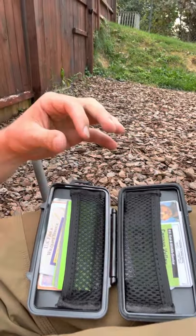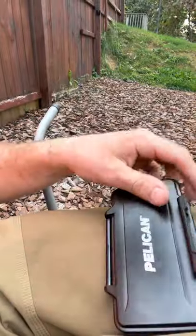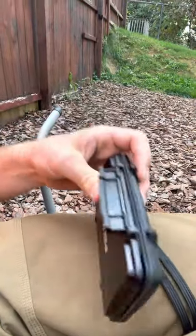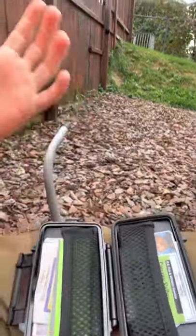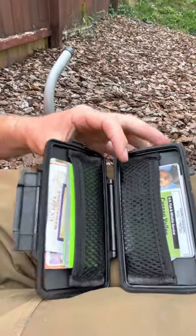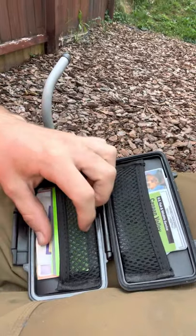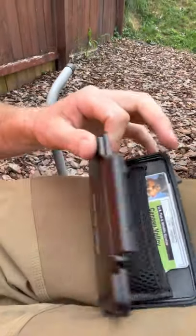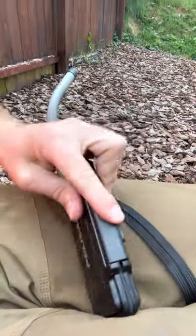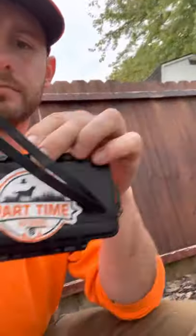The only thing I don't like about it is if you have a ton of stuff it is kind of hard to close, so you've got to pick and choose what you put in there. But I have a lot of different hunting licenses and it's worked out well for me. It has little pockets to help keep stuff in on each side, and wherever you shut it, it just snaps back together.